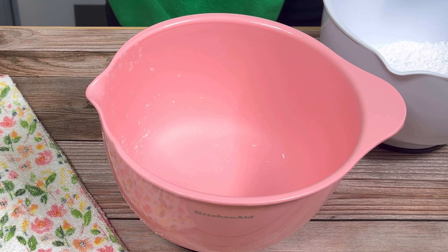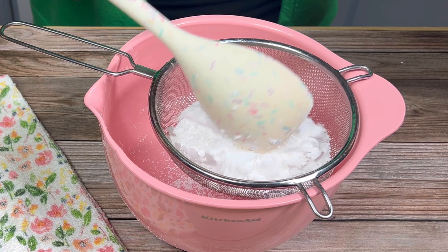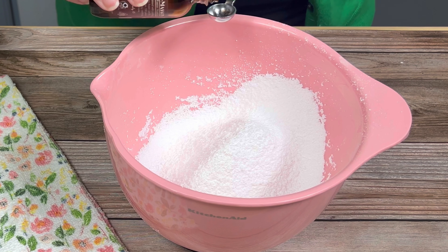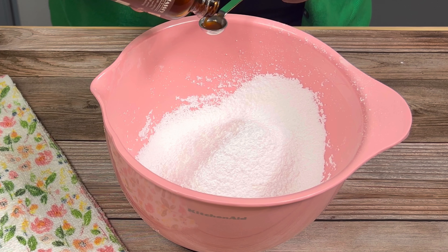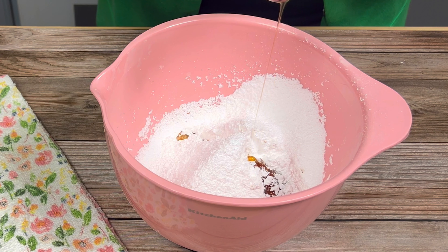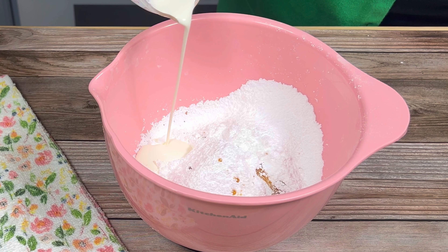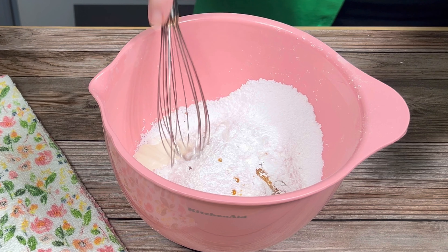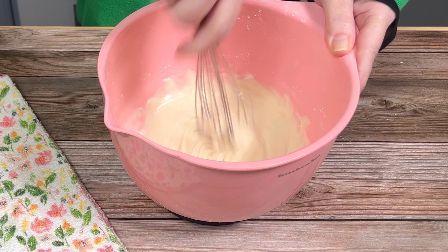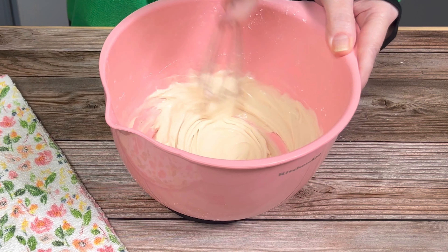Finally I prepared the glaze. I combined powdered sugar, vanilla extract, maple syrup, and heavy cream. I added more heavy cream than the recipe called for, and perhaps I should have used milk, because it was too thick and it was difficult to drizzle over the top of the bread — but I got there eventually.